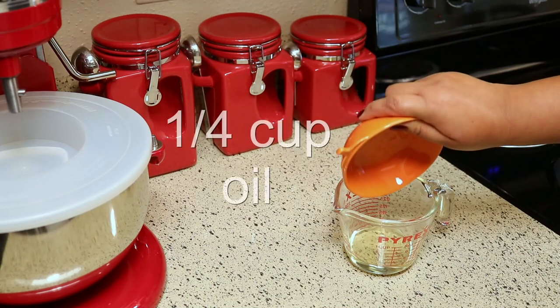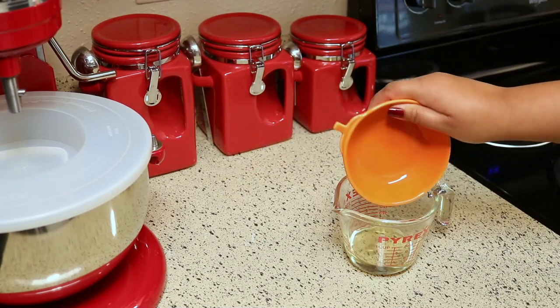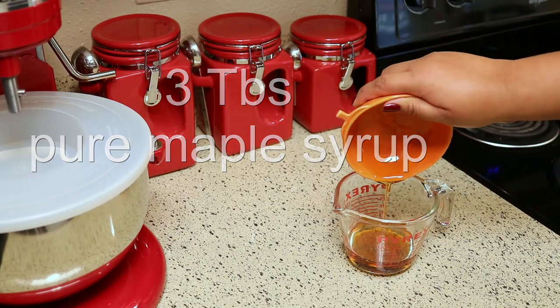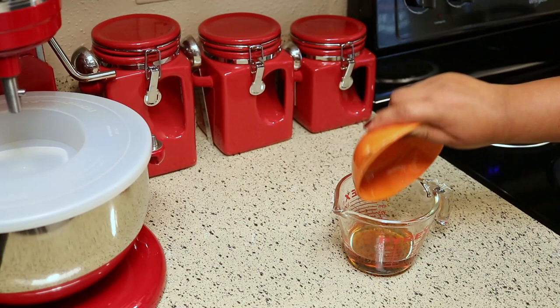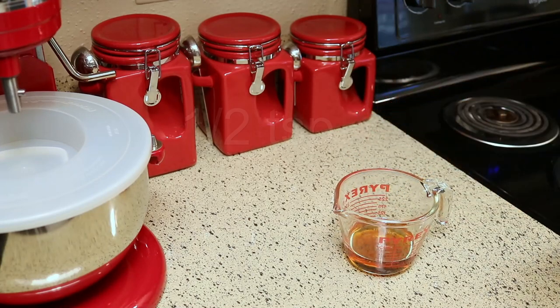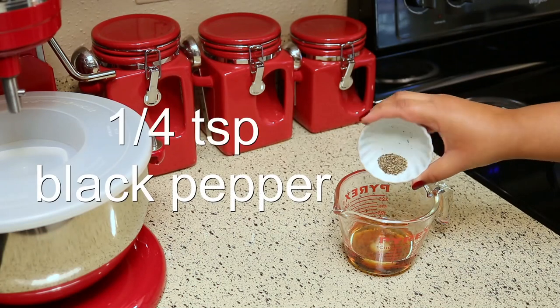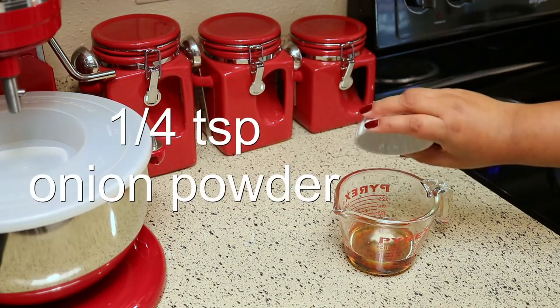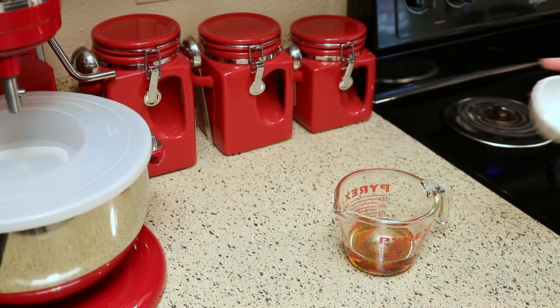For this you're going to need a quarter cup of canola oil, or any oil that you want to use, three tablespoons of maple syrup, half a teaspoon of salt, a quarter teaspoon of black pepper, and a quarter teaspoon of onion powder.